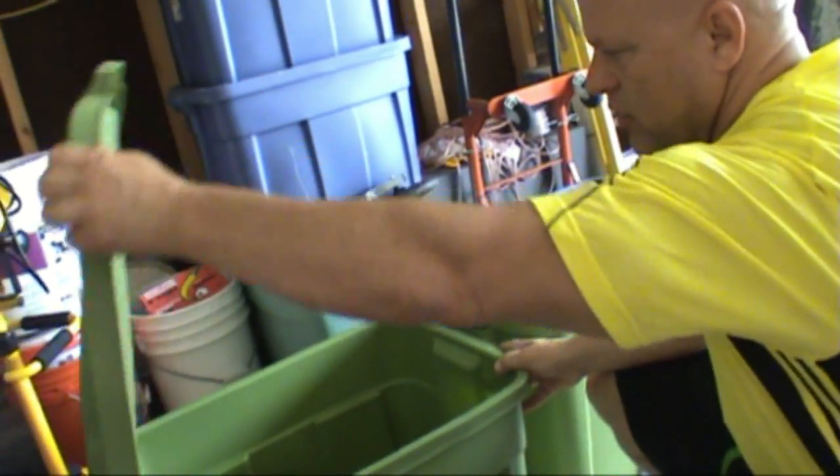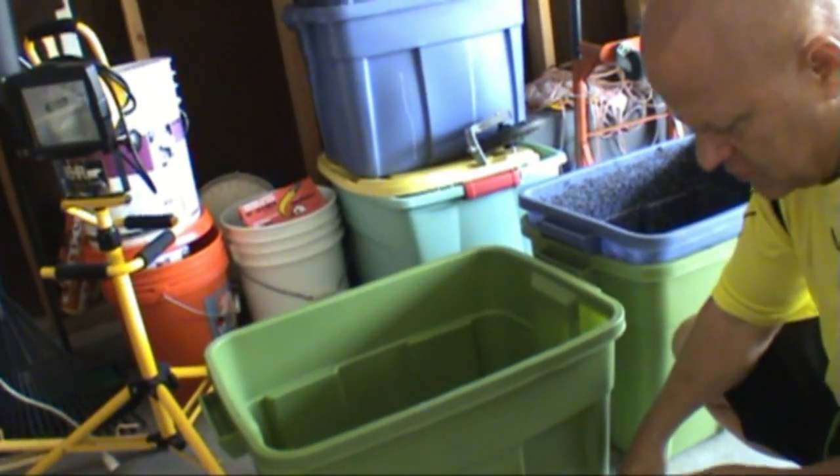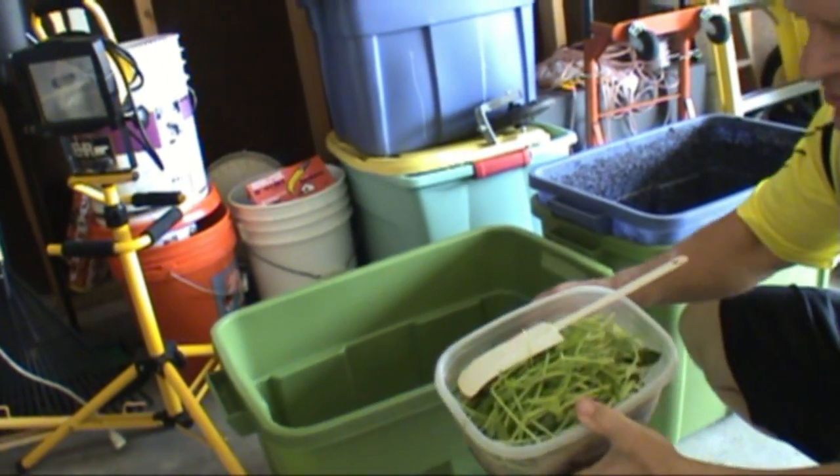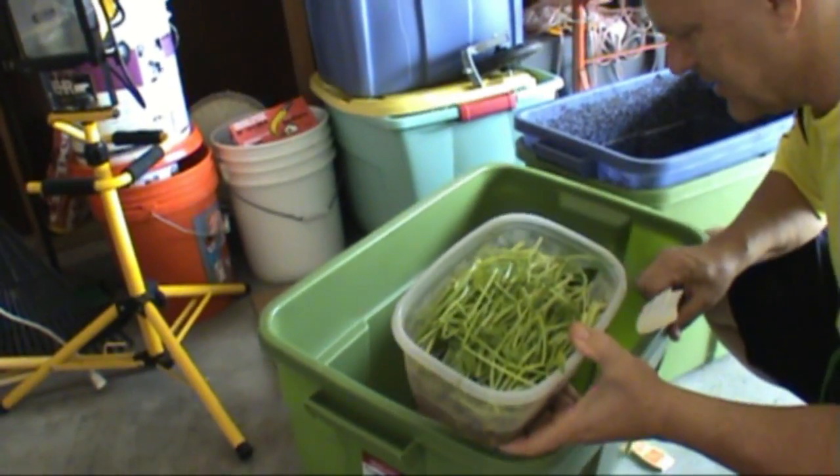Okay guys, I'm Devin with Bad Boy Organics. And we just got done processing up all of our food — and all of our spinach stems too. We didn't process all that up.